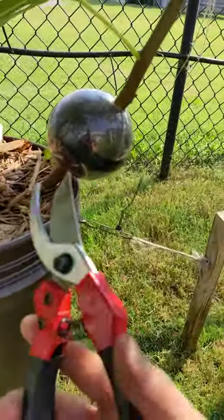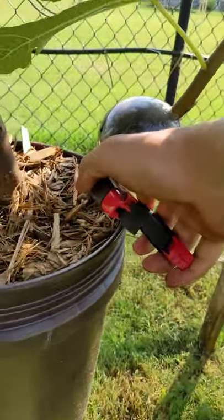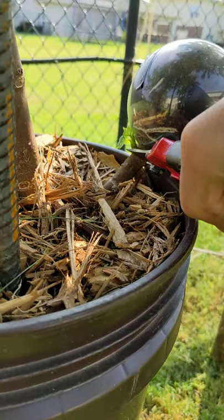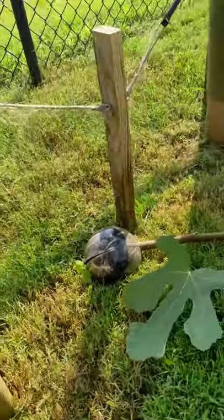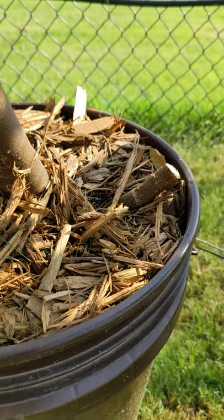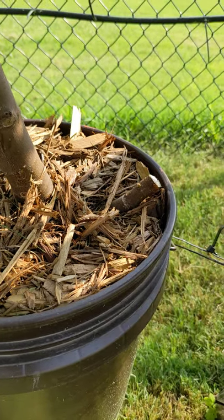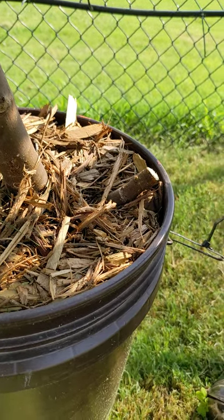I have my pruners that I've sharpened and cleaned. I'm just gonna take a cut down here at the bottom. There's the air layer, and there's what's left of the original branch. I'm gonna get that out of there completely so my Smith doesn't have an excess branch to send another shoot out of.